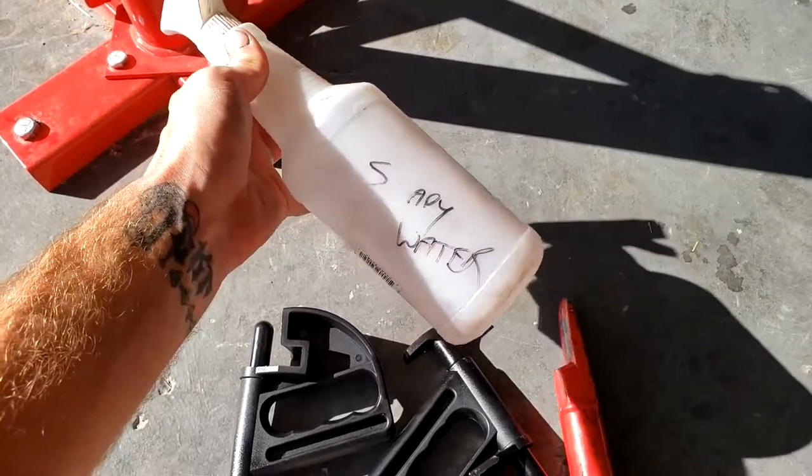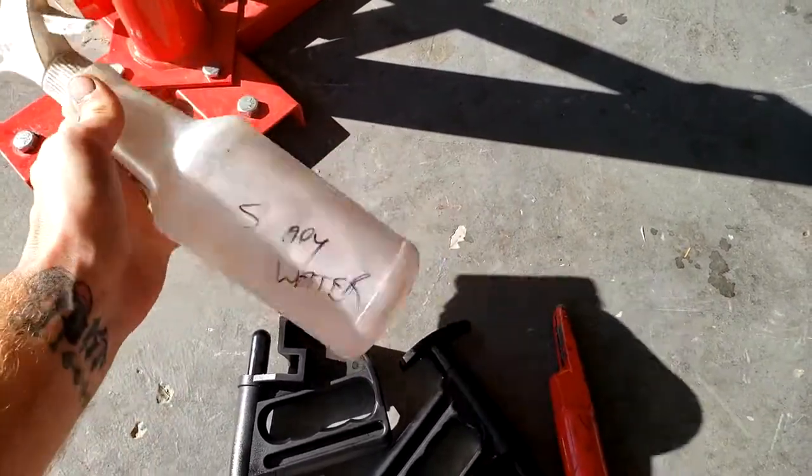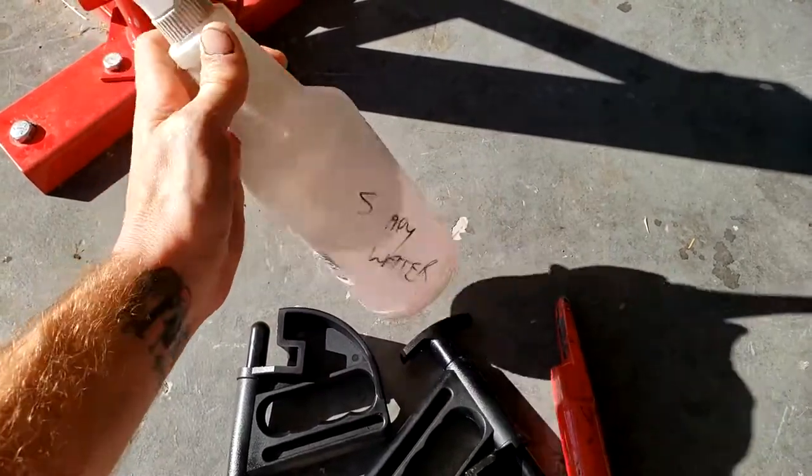And the last thing: lots of soapy water. Some people use WD-40 or tire lube, but soapy water works absolutely great and it really helps.